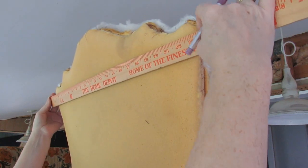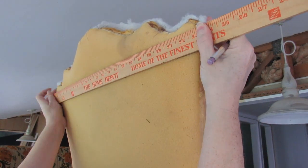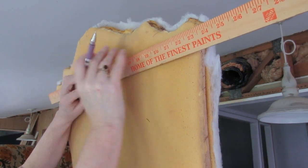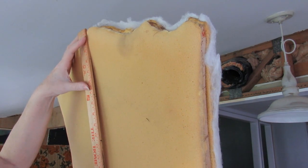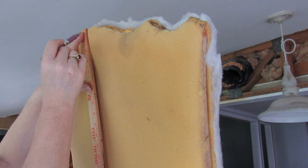At the widest point from side to side, measure across, which is 23 inches, and mark that. Then with my ruler I'm going to line up the bottom and the top mark and just draw a line. It doesn't have to be that long.